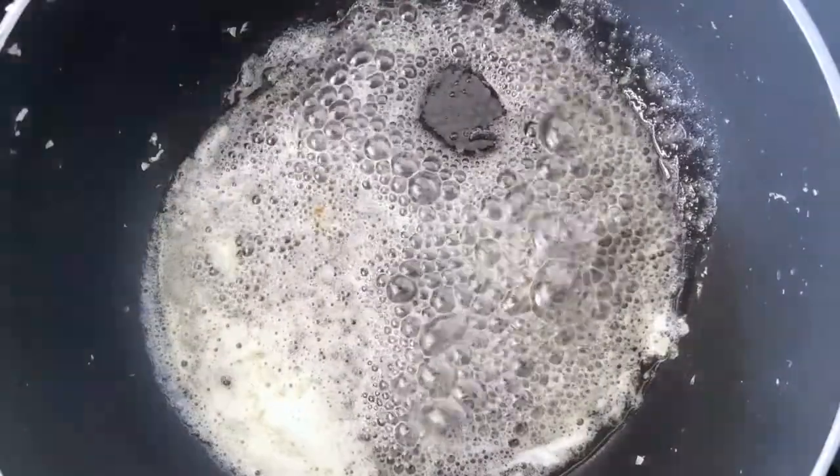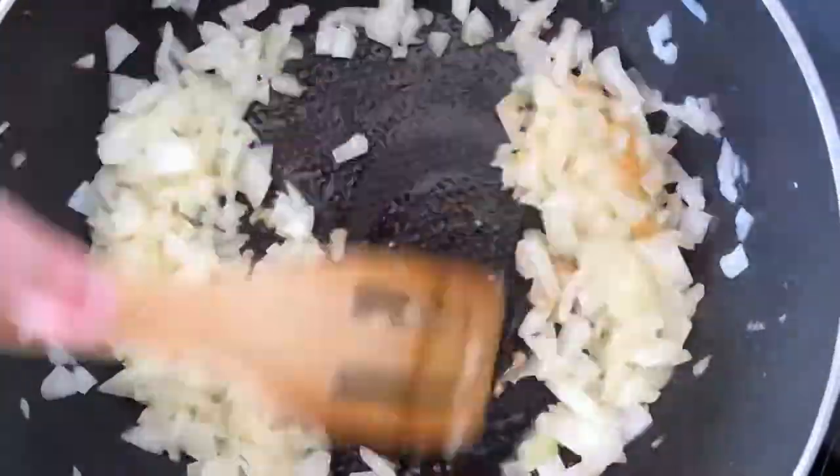To make it, cook some frozen cauliflower rice, then in the same pan melt some butter and cook chopped onion and minced garlic until fragrant.